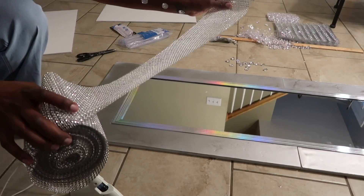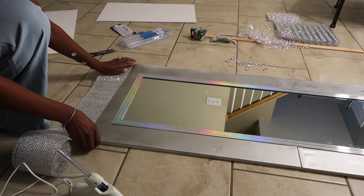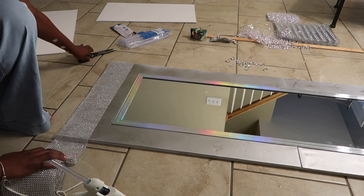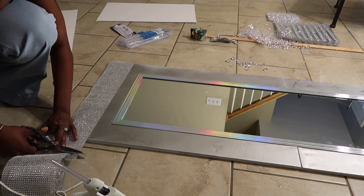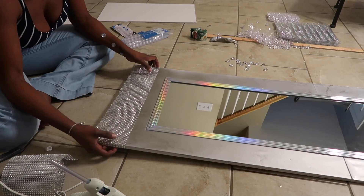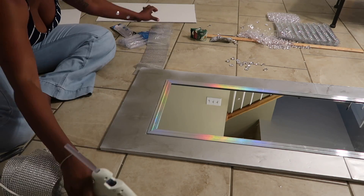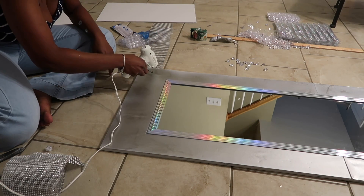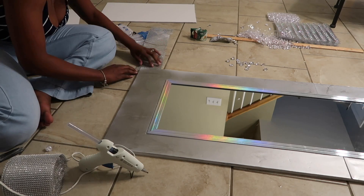Now the fun starts! We're gonna use that diamond ribbon and just wrap our mirror frame with it all over. You can put it wherever you want — I myself wrapped the entire frame with this ribbon and secured it with hot glue, putting it around the edges and a little bit in the middle.